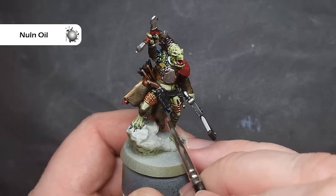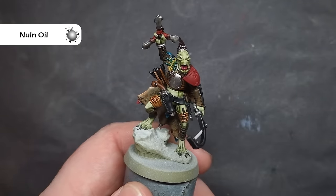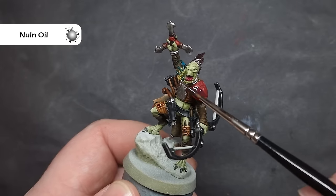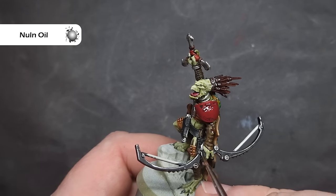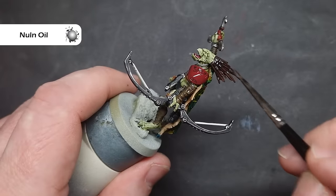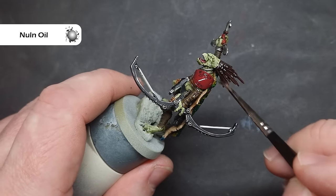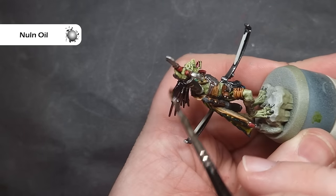When that's dry, I'm going to shade the silver and the shoulder pad with the same colour — Nuln Oil. I'm going to work it over these areas, making sure it doesn't settle too much in the recesses. I don't want it to pull too heavily, so I'm going to control the amount I have on my brush. I'm also going to be very careful when I'm painting it — quite smooth — because I don't want it to splash and spit over finished parts.